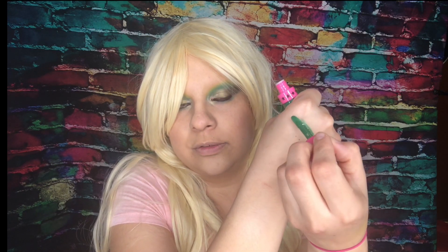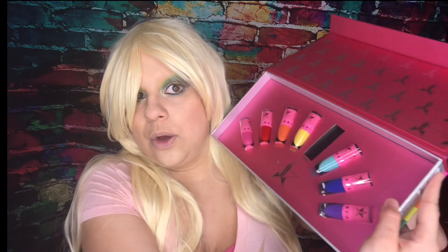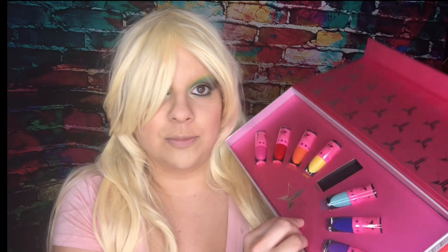Like butter! I love it — look at that, oh my god that is gorgeous! Green is my favorite color. Don't let the pink fool you, don't let the blonde fool you — green is my absolute go-to favorite. I'm a sucker for green. Let's give it a second to dry; I can see it's still wet on the edges. That was just one of the random colors I selected based on the color of my eyeshadow today.